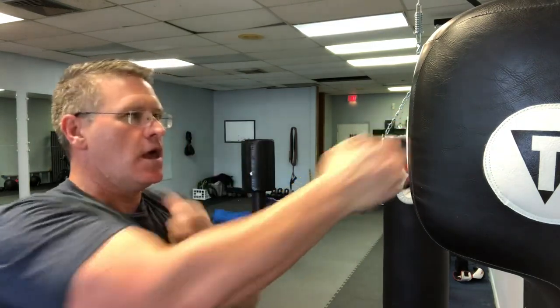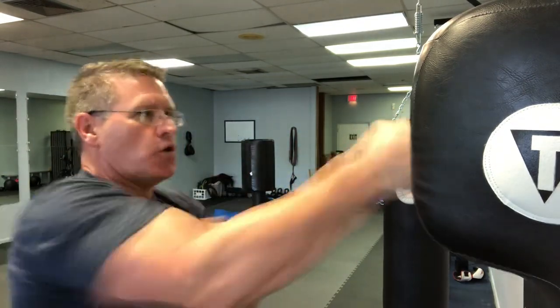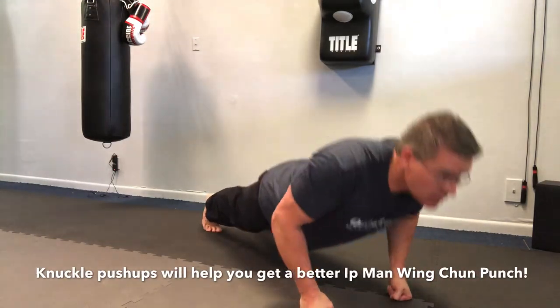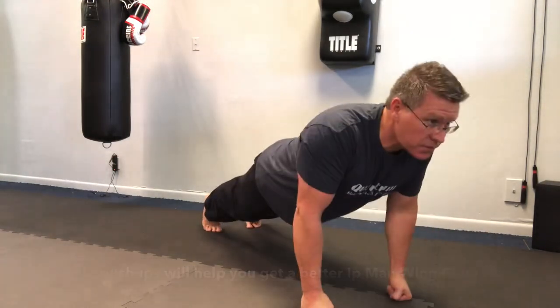If you have a target, use it. Make sure it has a little give, but not too much. Drop down for a second set of 10 push-ups. Back up — third set, 50 punches.